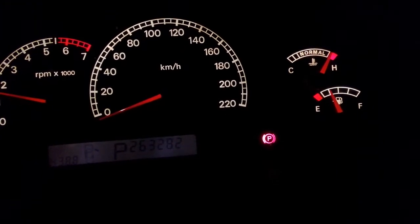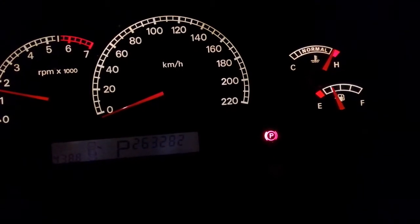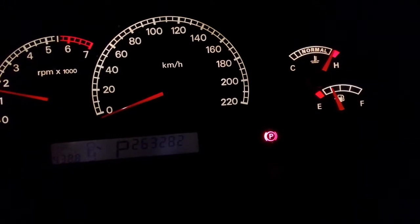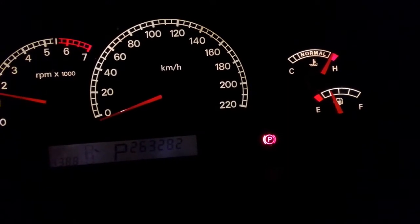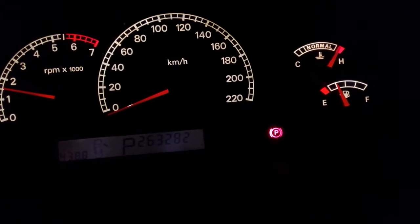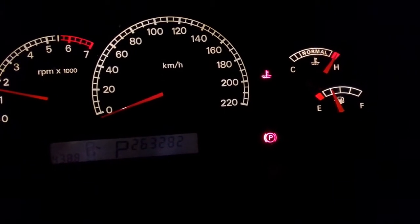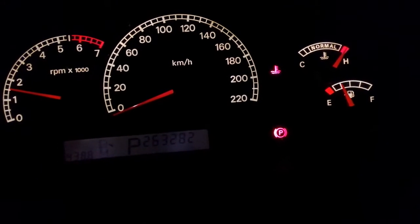All right, we're nudging the 120 mark, coming up pretty close to it. We should get an indication that we've hit 120 on the dash, and then we'll shut it down and let it cool down. There we go — we've got a chime as well. 120 degrees. All right, time to shut the old girl down.